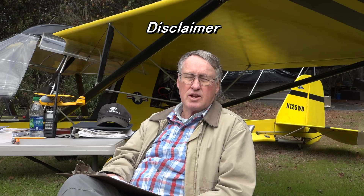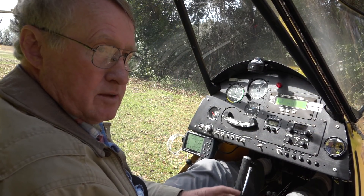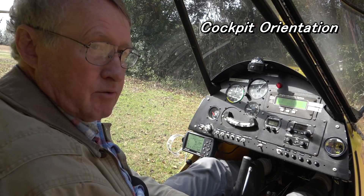Hi, this is Bill Whitley. I'm a sports pilot and CFI. We're here in front of the plane talking about flying in general and talking about flying the Challenger 2 behind me in specific. It is not intended to be a lesson to teach you how to fly, or a substitute for getting direct instruction from a qualified instructor or CFI. Let's spend a few minutes talking about what we find in the cockpit of an airplane and how we should deal with it.